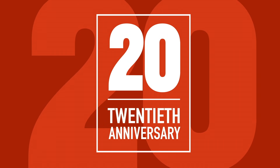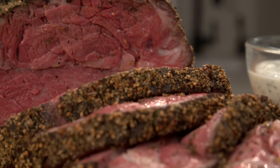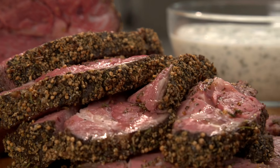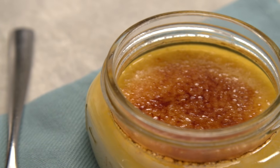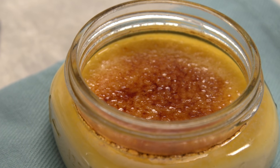Today on America's Test Kitchen, we're cooking sous vide. Dan shows Julia a perfect recipe for herb-crusted roast beef. Adam reveals his top pick for handheld vacuum sealers. Lisa reviews funnels. And Julia makes Bridget the perfect creme brulee. It's all coming up right here on America's Test Kitchen.